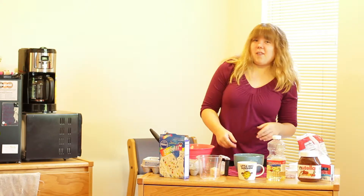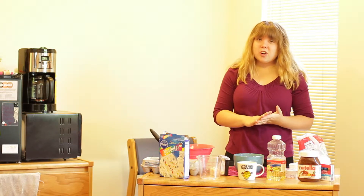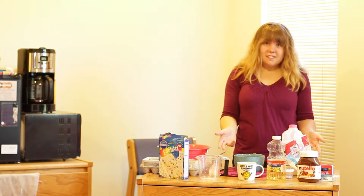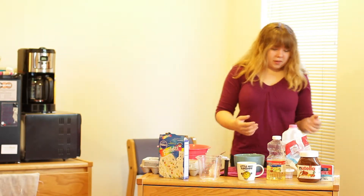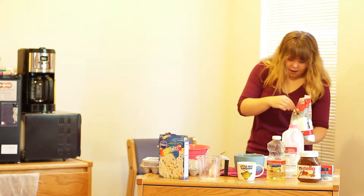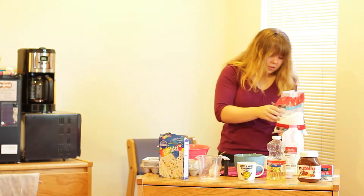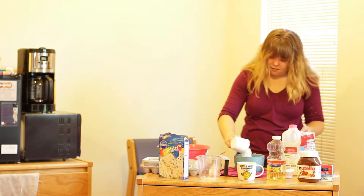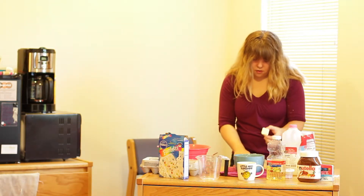Now I'm going to teach you how to make homemade frosting, which requires powdered sugar, milk, and butter. You're going to start off with the two dry ingredients and then add in the milk as you mix. We're going to start by adding our powdered sugar — I'm going to use a cup of powdered sugar. I'll scoop that into my bowl and then add a tablespoon of butter.